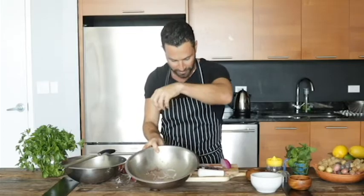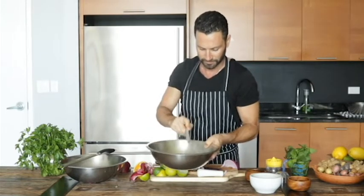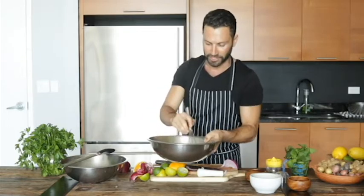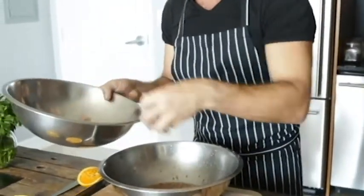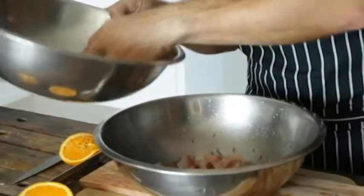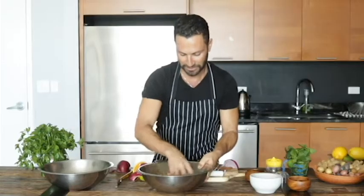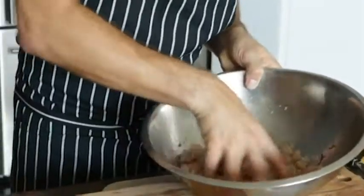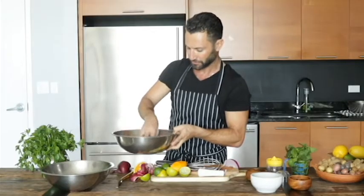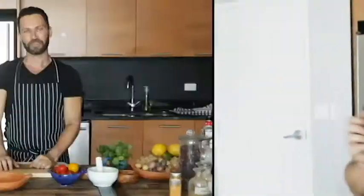Just let it do its magic within the ceviche marinade — I'm going to give it a little mix. It's coming together beautifully; those flavors really complement each other — the orange, the fennel, the sumac. Now we're going to mix it with the fish. Add all the fish into the sauce, give it a nice stir, and make sure the fish is covered in the lime juices so it cooks and develops beautiful flavor. I'm going to let it rest for about an hour to an hour and a half in the fridge. If the cubes are bigger, let them sit for an hour and a half to two hours to absorb all the flavors.